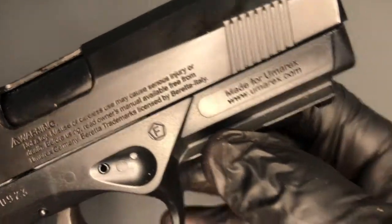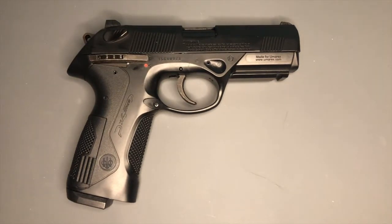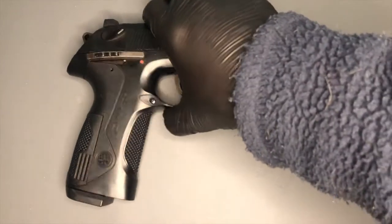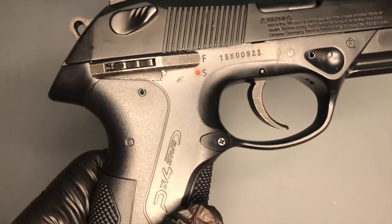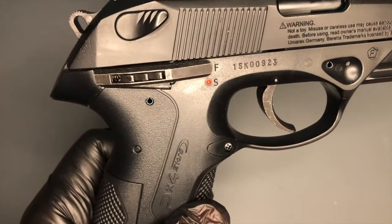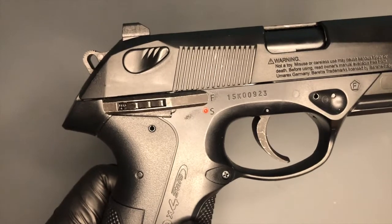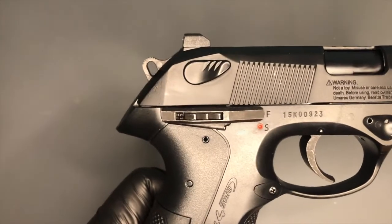There's some safety information — 'not a toy' and all of that — but it's subtle, all in black, so it's non-intrusive. Similar markings on the grip. Then there's this safety which is almost like a trademark of Umarex. It exists on the CP88 Compact, and I think they use a similar one on the Gamos as well — maybe it's not purely a Umarex thing. The CP99 pellet pistol I think has the same sort of safety as well. So it's a shame because it's not exactly how it would be on the PX4, but it does its job.